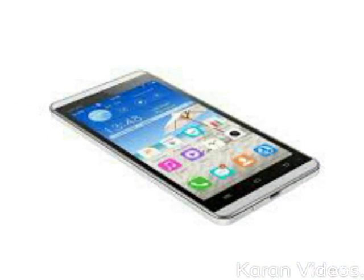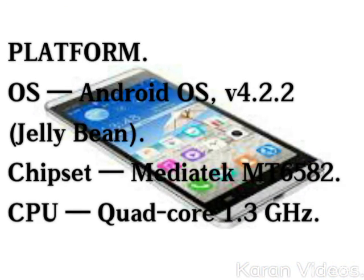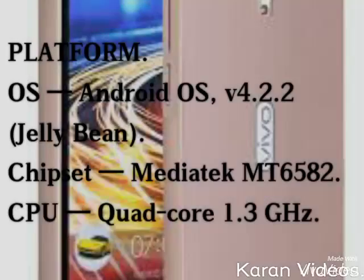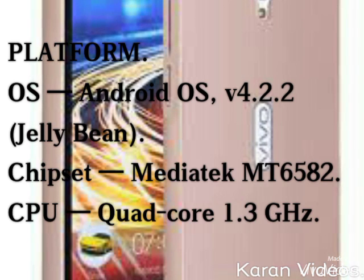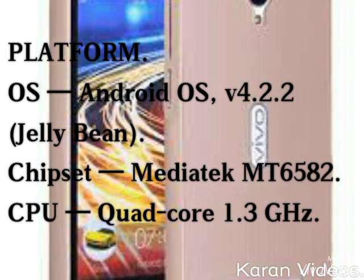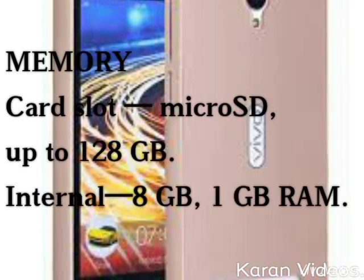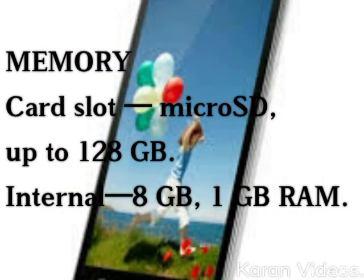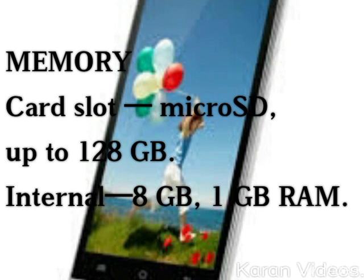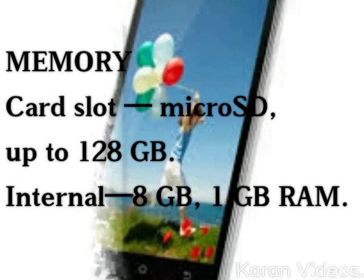If you talk about its platform, the OS is Android OS version 4.2.2 Jelly Bean, its chipset is MediaTek MT6582, its CPU is quad-core 1.3 GHz processor, and its memory type is micro SD up to 128 GB. Its internal memory is 8 GB with 1 GB RAM.